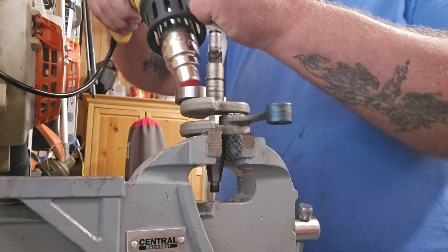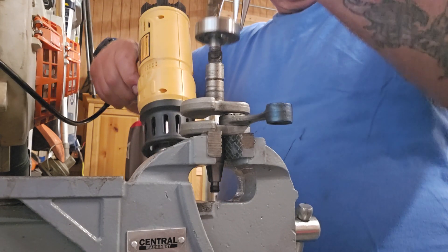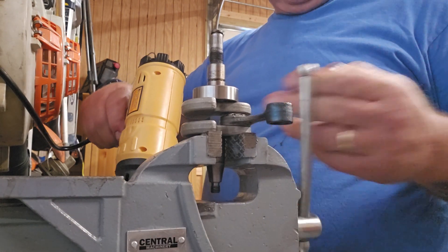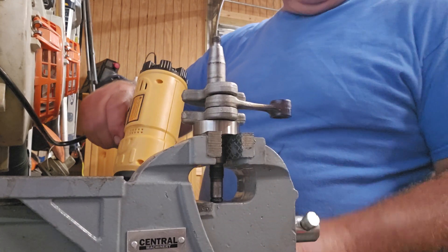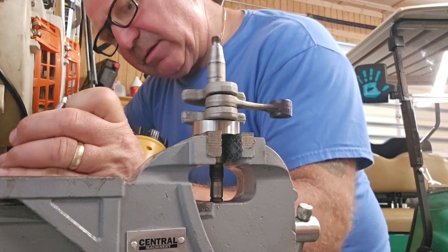I'm just trying to get it hot enough so I can slide it right on. Look at that — that bearing went right on! Now I don't want the heat to transfer, because this heat gun makes that stuff so hot so quick. It'll transfer fast and then I may not get the second bearing on.